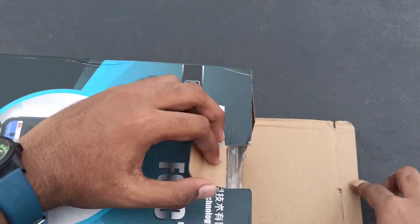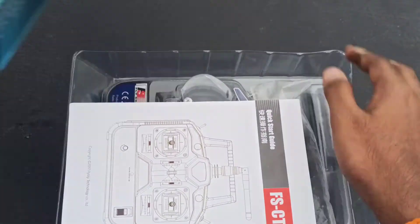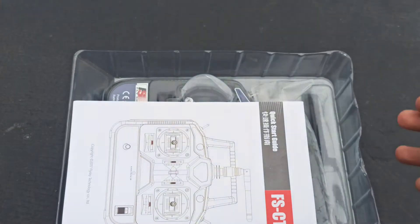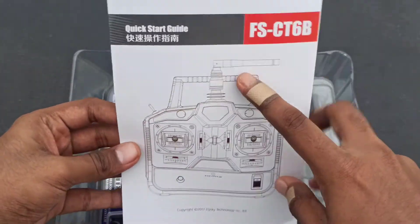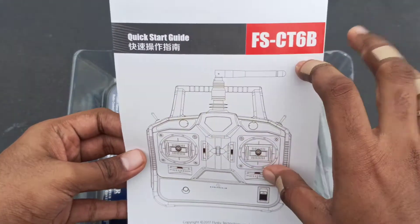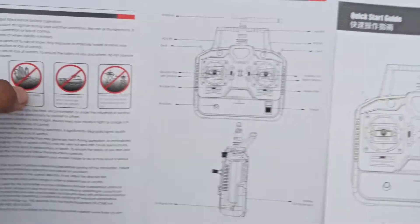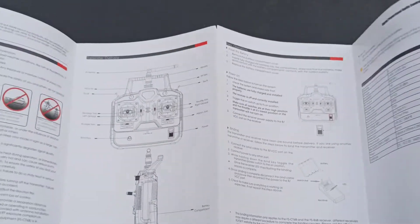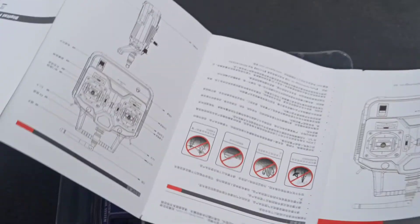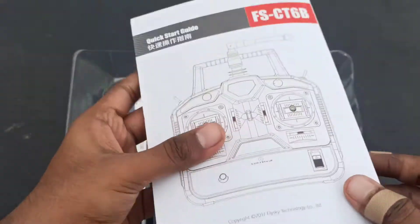Let me open the box and see the transmitter, receiver, and manual. Here's the quick start guide manual of this transmitter and receiver. I'll go through it in the next video so that this video doesn't go too long. There's also some Chinese language in the manual.